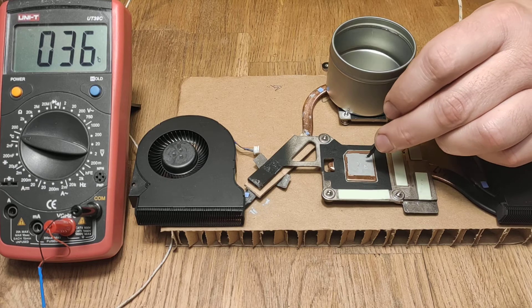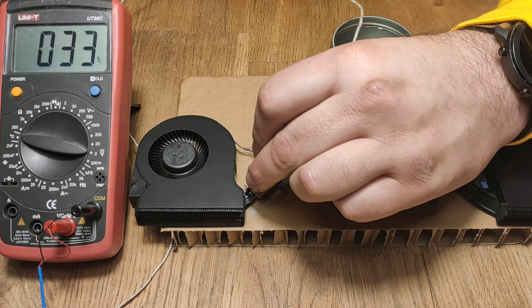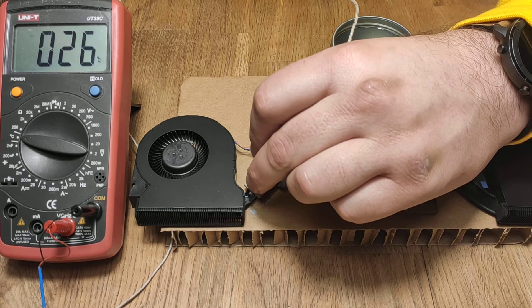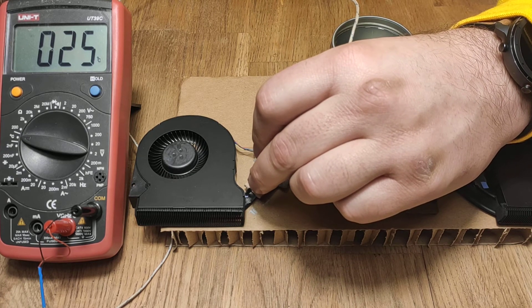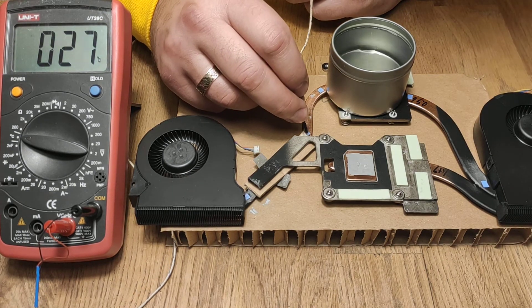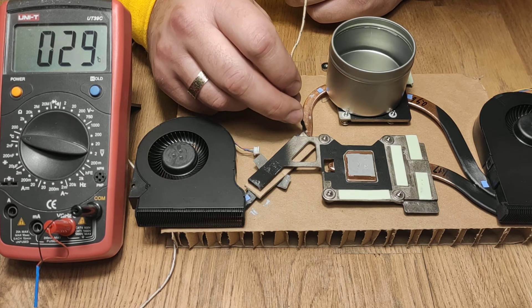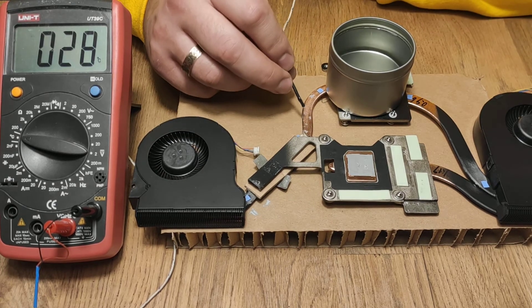36 degrees here, and here just 26, 25 degrees. Disappointing — very disappointing. It's not working. I think this heat pipe is broken.